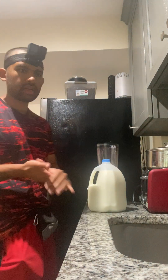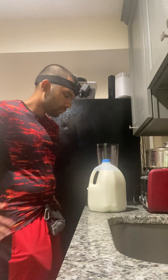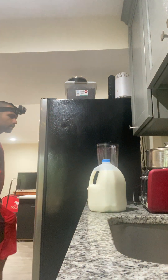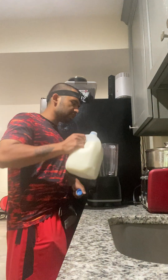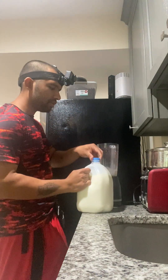Alright, ladies and gentlemen. Banana smoothie back in the neck. Let's get it. Put some of the milk in here. I'm just eyeing it out when we're to see.